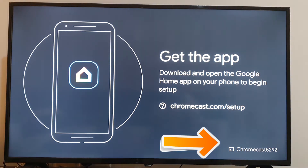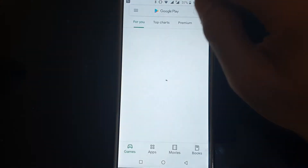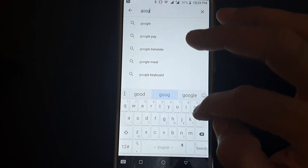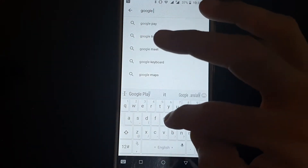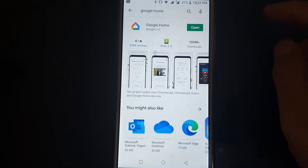Our Chromecast 5292 is connected. Now go to your mobile, open the Play Store, and type Google Home. If it's not installed you can install it, but we have already installed it so we will just open it.